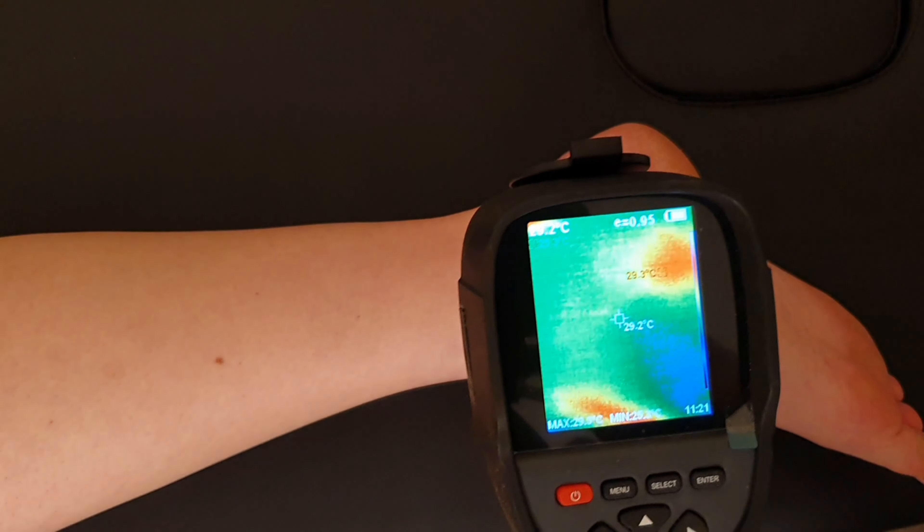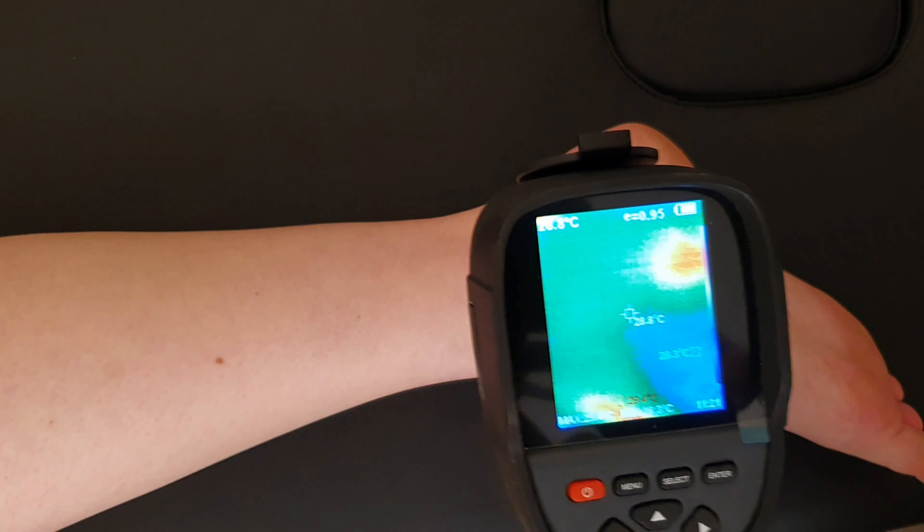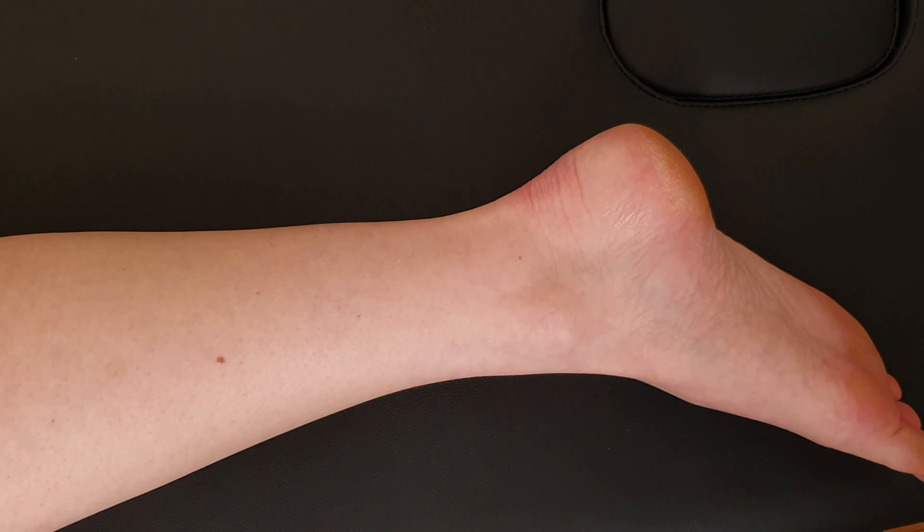I'll just bring the thermal camera in. This is soft tissue, so you're really looking at 28-29 degrees Celsius before we begin. That's fairly common.